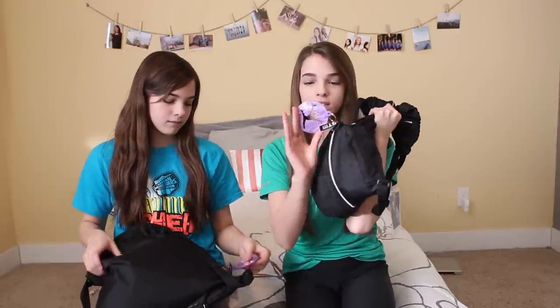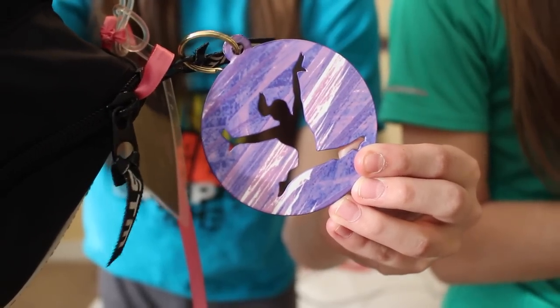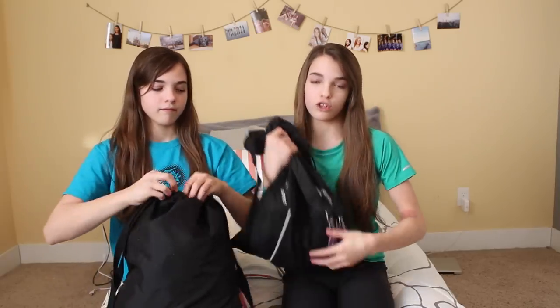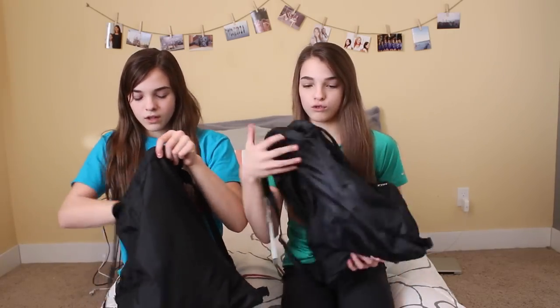We've got these cute little gymnast things on them — they're little metal purple things. We got them at a meet. This is what our gym bag looks like; it's kind of one of those little drawstring bags, and there's also a pocket in front, which I mostly use because it's just ten times easier than using the actual bag.